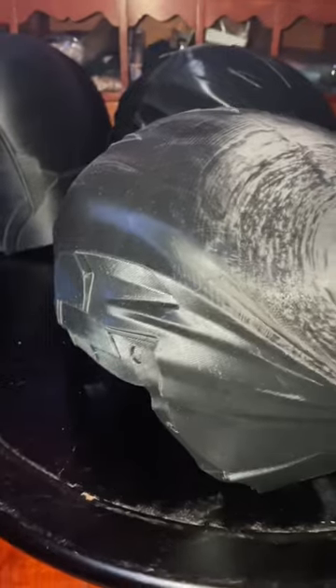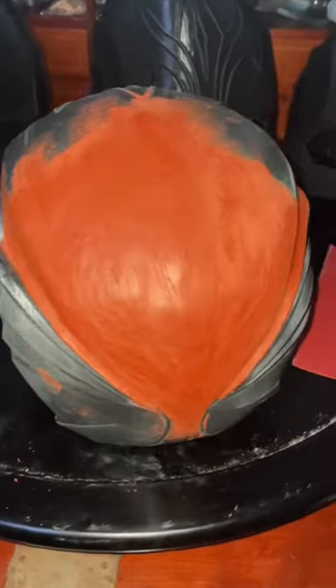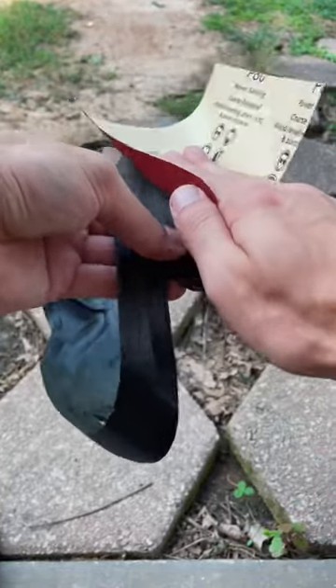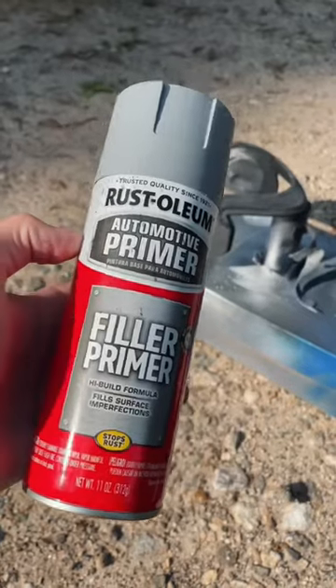And when it came off the printer, the supports really messed it up. So I used some Bondo spot putty to fill the spots a little bit and make it look real smooth. Then sanding for about four days, basically. And after I was happy with what I had, I finally put some filler primer on it.